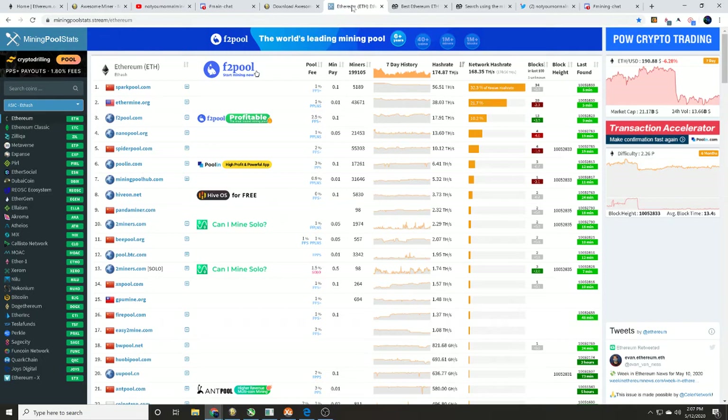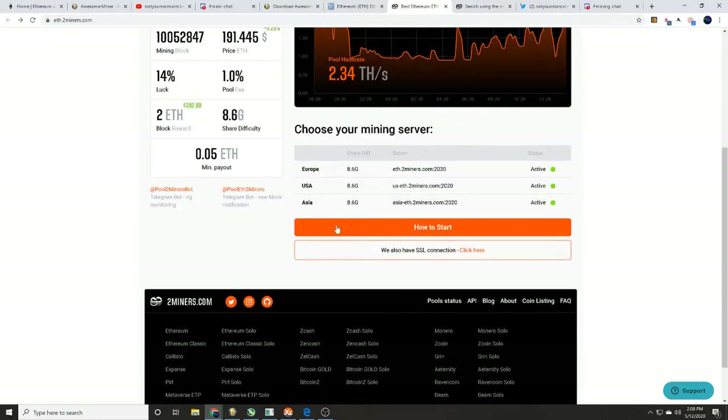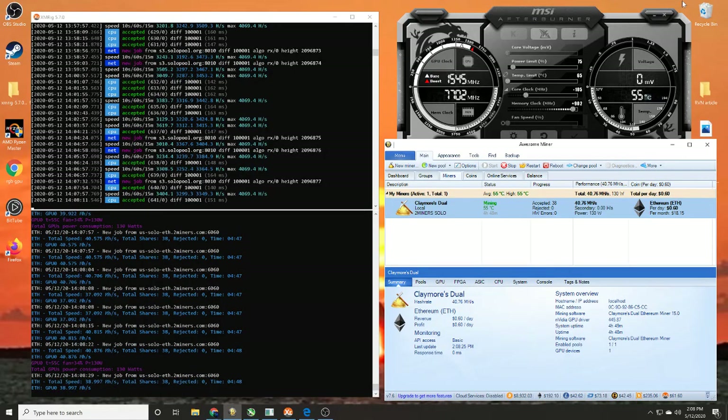If you have something other than a 20-series GPU it might take a while to reach that minimum payout threshold, so pay attention to those. Once you figure out your pool — we're going to be mining on 2miners.com's standard Ethereum pool — scroll down and they give you a how-to-start guide with the mining server address. You'll also need an Ethereum wallet; there are plenty of resources to help you get one.